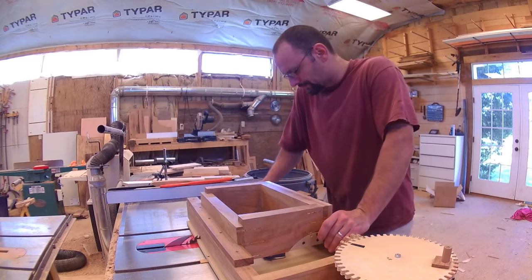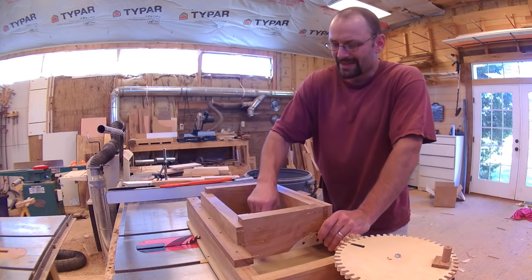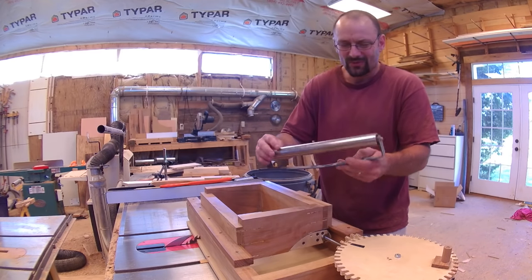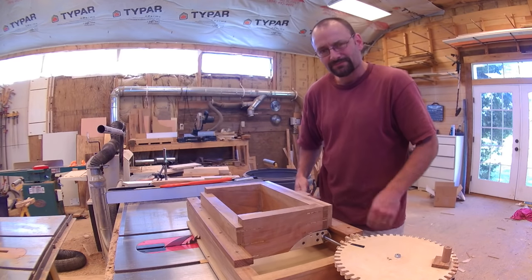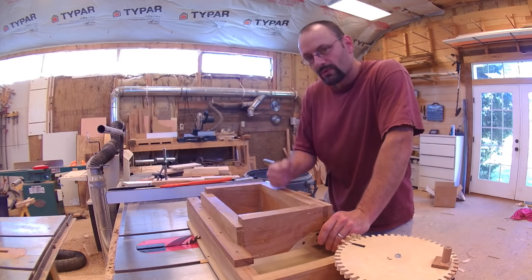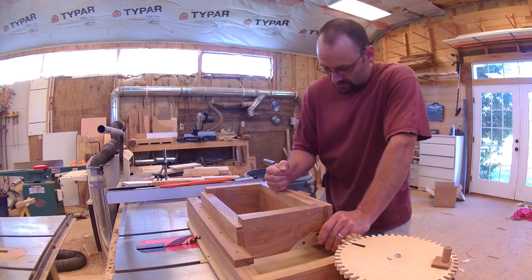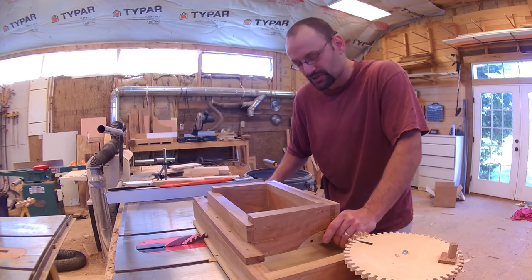Time for another tool review. This thing is a total piece of shit and I wish I had never bought it — this Harbor Freight crap, it barely even rolls, the thing's flimsy. It belongs in the trash. Oh, you thought I meant this jig? No, sorry Matthias — this jig is quite nice. I like this jig a lot. Let me show it to you.